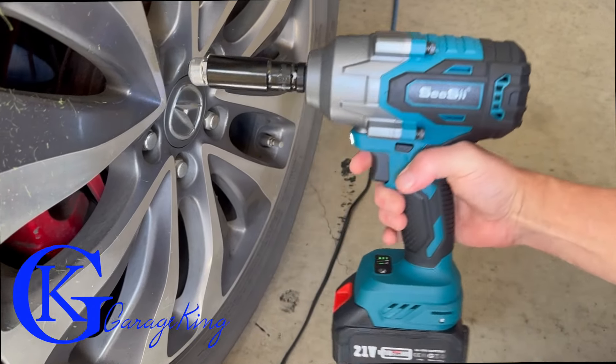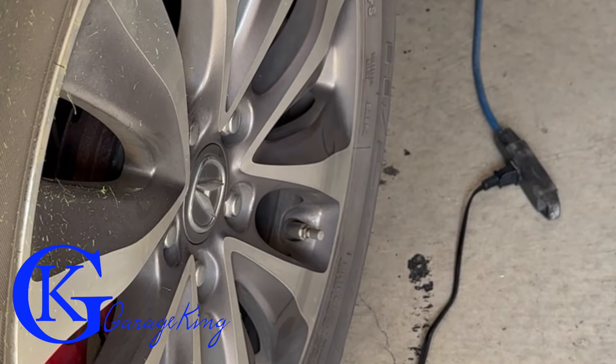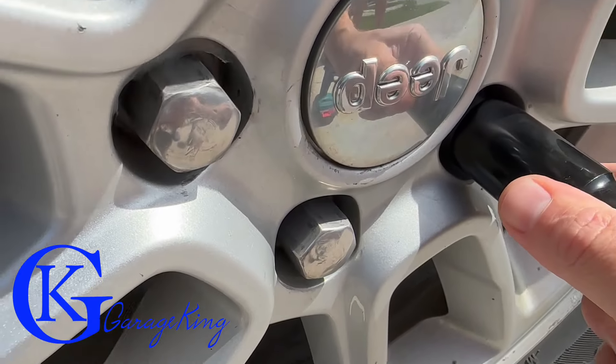Let's try it on a wheel. On this Acura, you can see it took the wheel off no problem — but these aren't rusty lug nuts and they're only 80 foot-pounds. So let's put that back together and go to a vehicle that requires a little bit more torque.